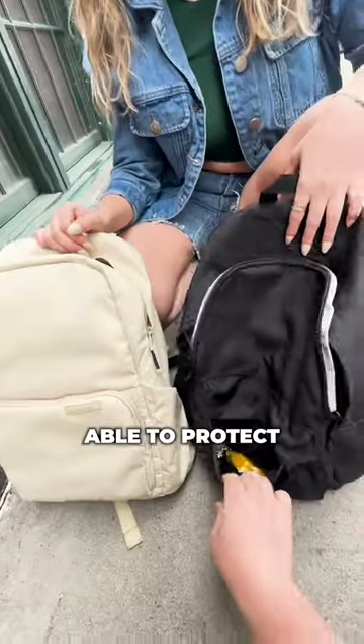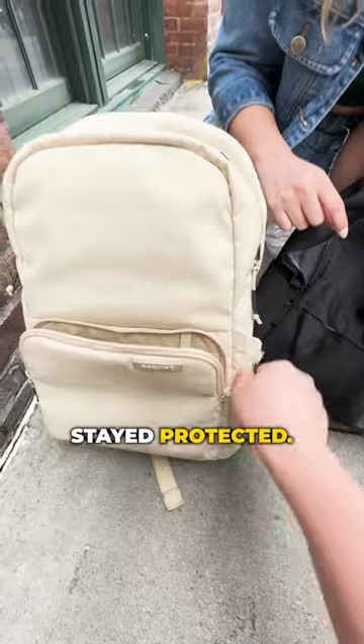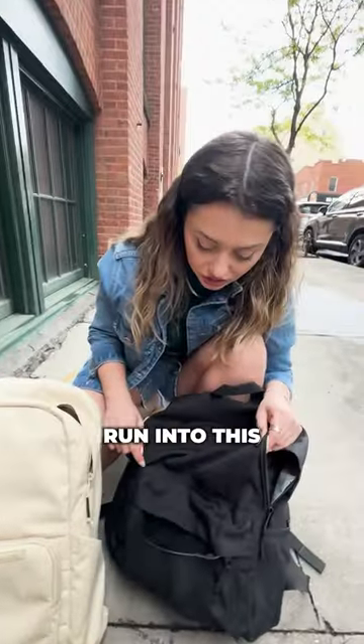Well, you wouldn't have run into this problem if you were using one of our bags. They're super padded and would have been able to protect it. See, ours has this padding so everything would have stayed safe and protected — you never would have run into this problem to begin with.